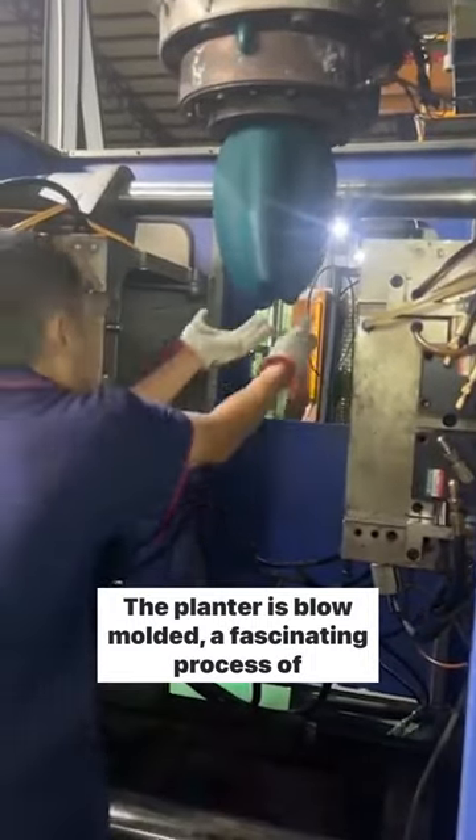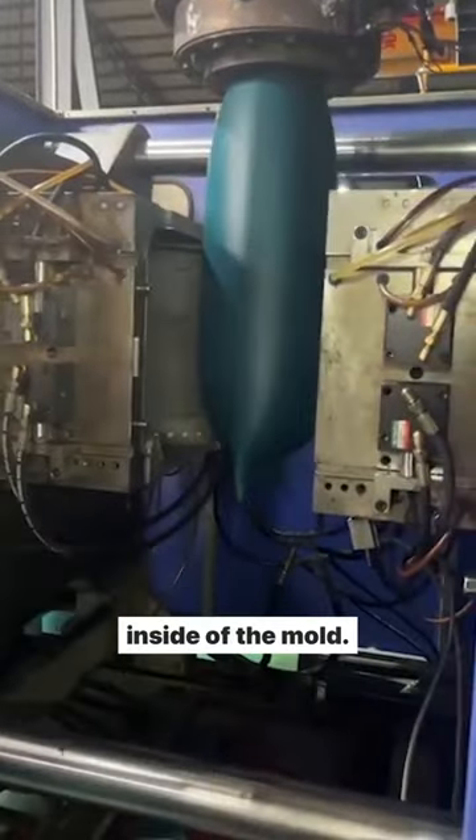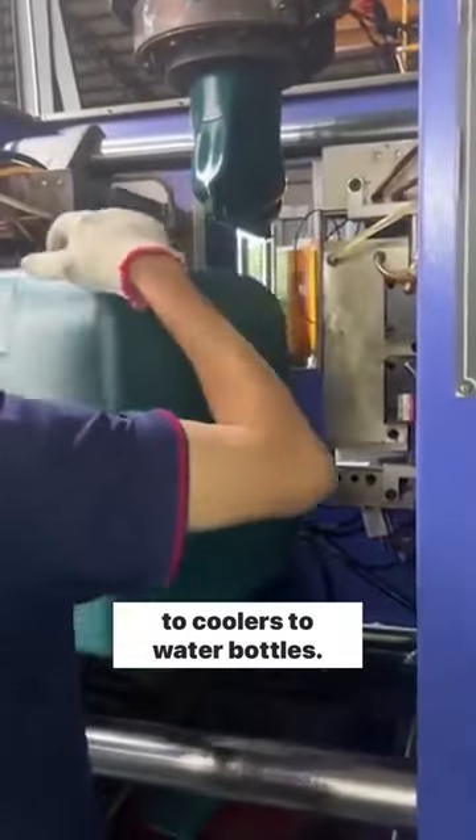The planter is blow molded, a fascinating process of extruding a plastic tube, then inflating it like a balloon inside of the mold. This is the same process used to make everything from kayaks to coolers to water bottles.